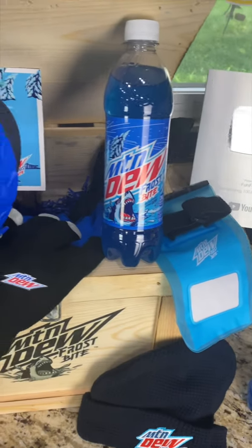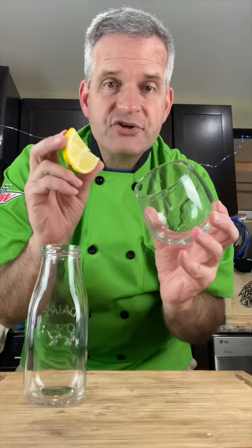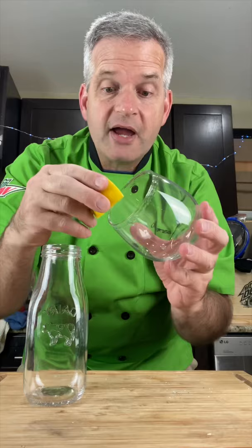Today we're making limited edition Mountain Dew Frostbite Slushies. I gotta thank Mountain Dew for sending me this crate full of really cool Mountain Dew Frostbite stuff as well as samples.